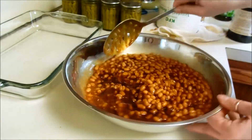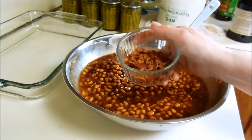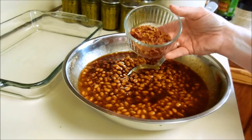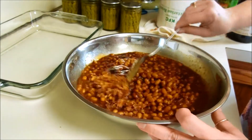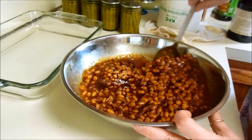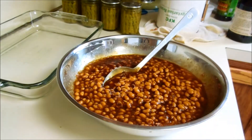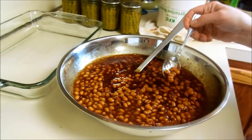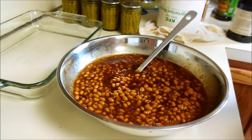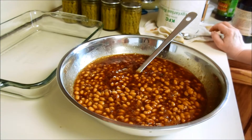Oh, they're looking pretty good. I also have four slices of bacon that I had in the freezer that needed to get used, so I fried it up and I'll throw that in there. I need to taste it. I think it needs a little bit more sugar, so let me get that together and I'll be back.